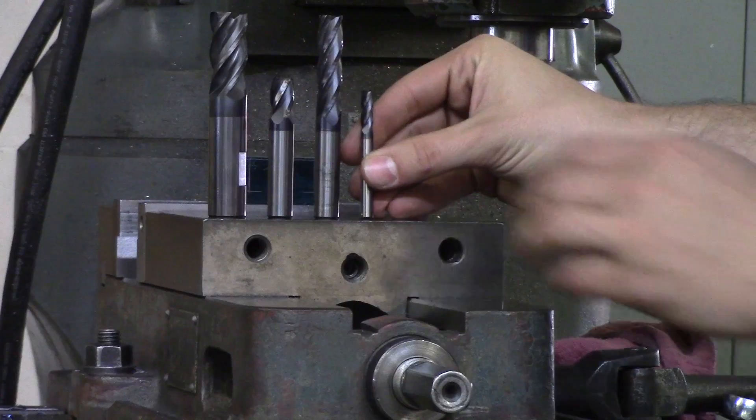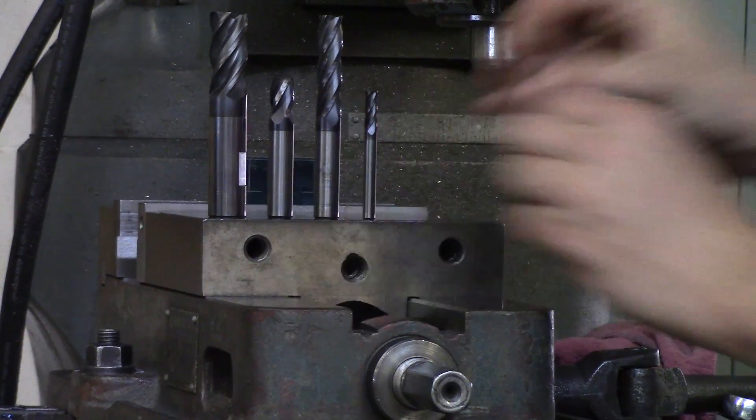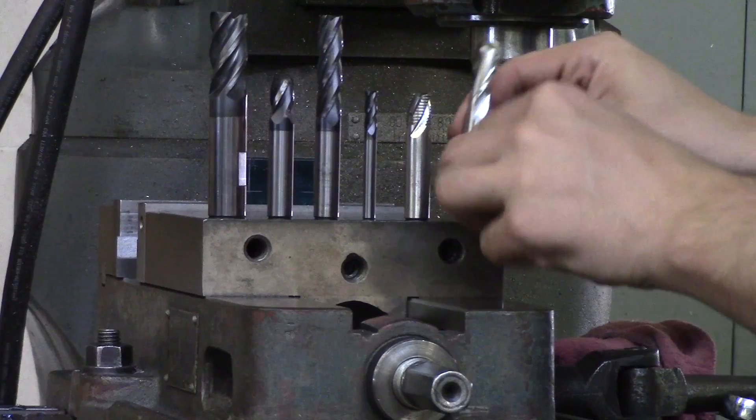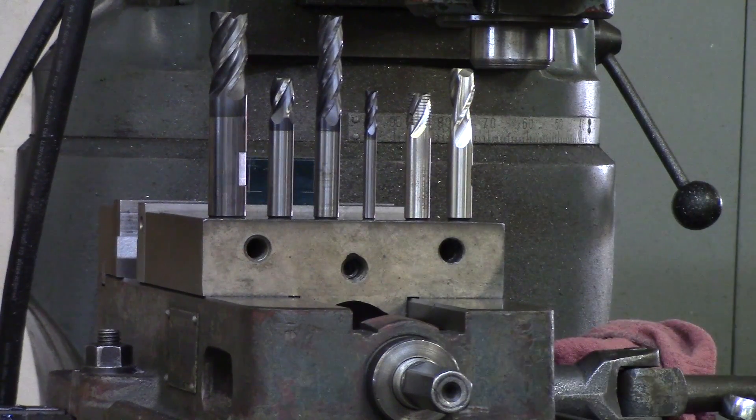With end mills there are basic rules you need to choose from. First, you want to know what kind of material you're cutting. Next, you need to know what flute length is needed to make the cut. Then, does it need to be carbide or high speed steel? What number of flutes is needed? And also, very importantly, what diameter is needed.